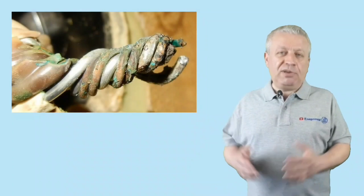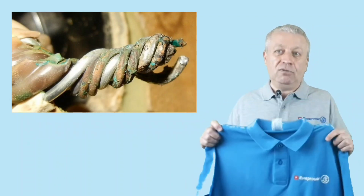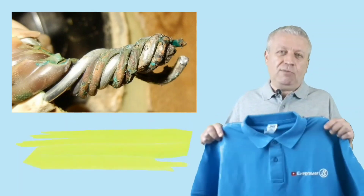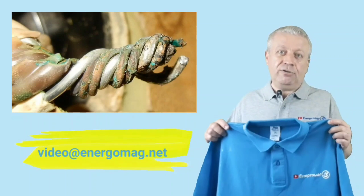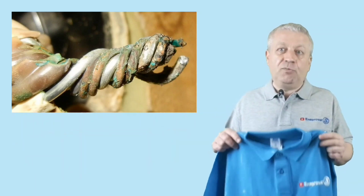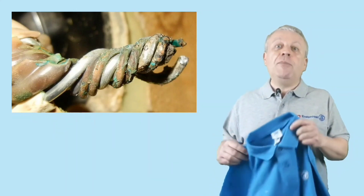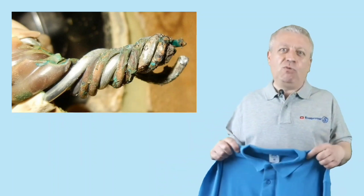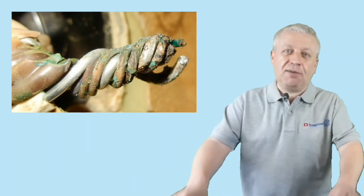That's all on the topic of today's video. Now back to the contest of ideas — you do not need to be a professional electrician to get a t-shirt with the logo of our channel. Just send us an email at video@energomag.net with an interesting topic for a video, or interesting videos related to electricity or other topics of our channel. If your proposal receives the most votes during voting on the community page of our channel, we will announce the winner in a separate short video and send you the t-shirt.